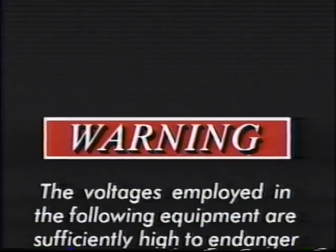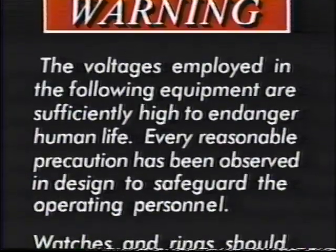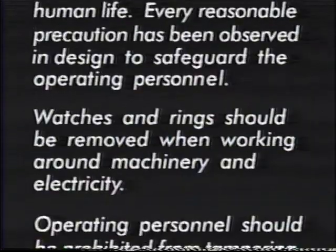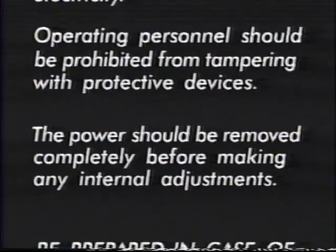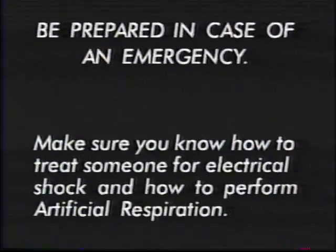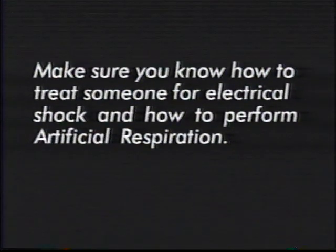The voltages employed in the following equipment are sufficiently high to endanger human life. Every reasonable precaution has been observed and designed to safeguard the operating personnel. Watches and rings should be removed when working around machinery and electricity. Operating personnel should be prohibited from tampering with protective devices. The power should be removed completely before making internal adjustments. Be prepared in case of an emergency — make sure you know how to treat someone for electric shock and how to perform artificial respiration.